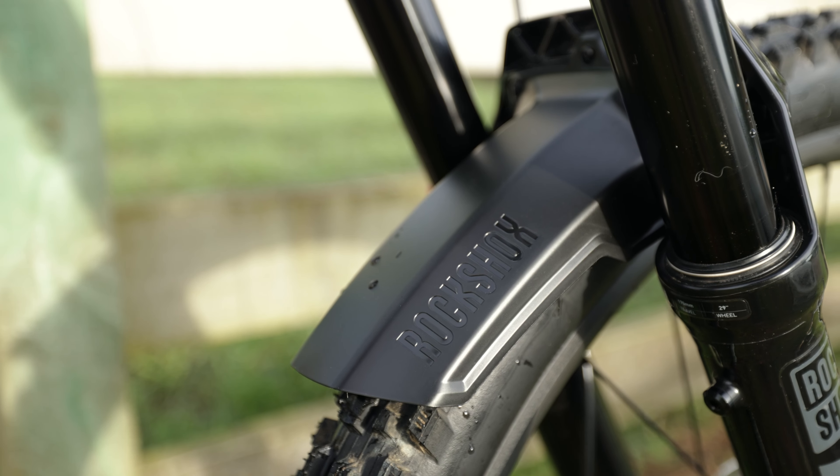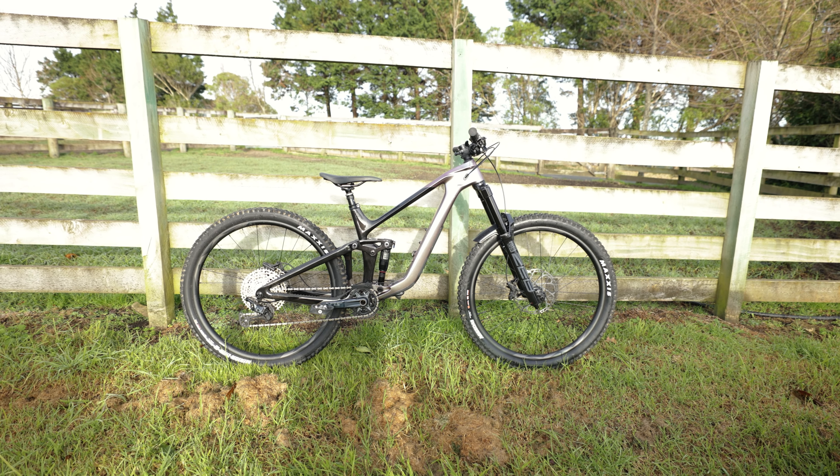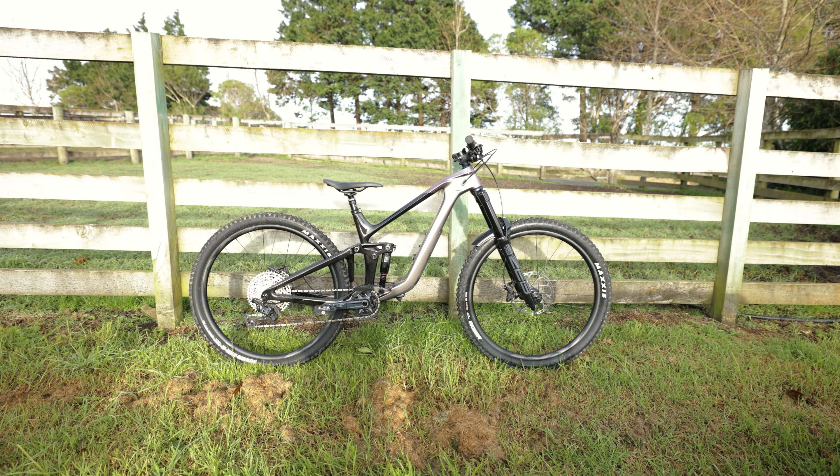Welcome back to the channel. Today we're going to be racing the Reign Advance Pro in our first race. We've got a couple of events today: short track cross country, long track cross country, and then an Eliminator one-lap sprint.